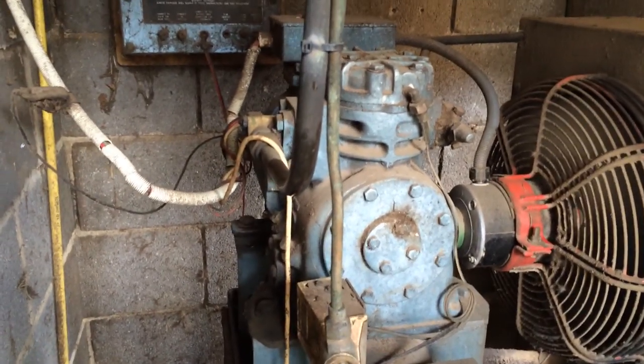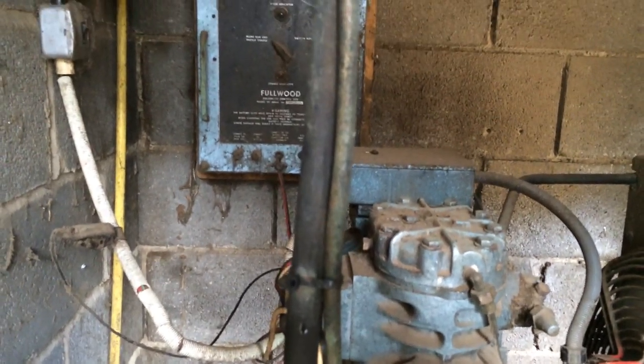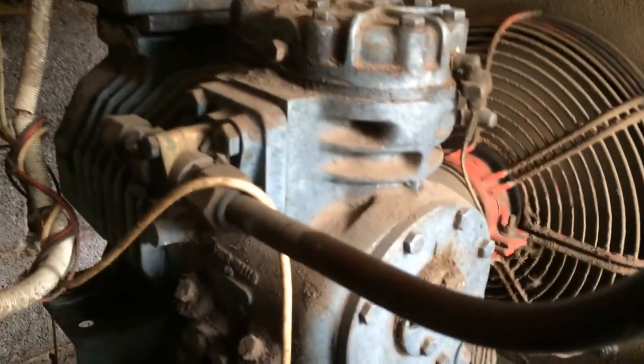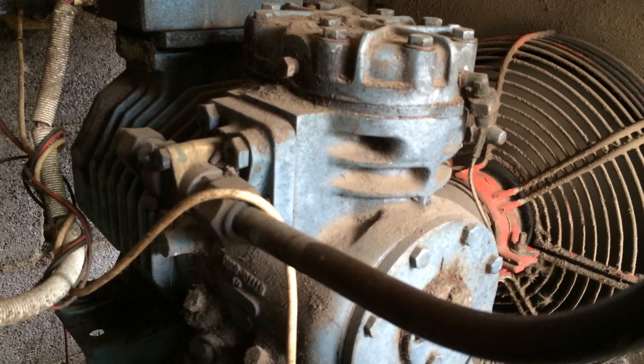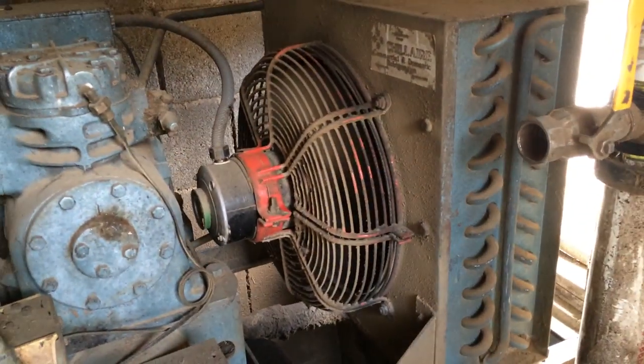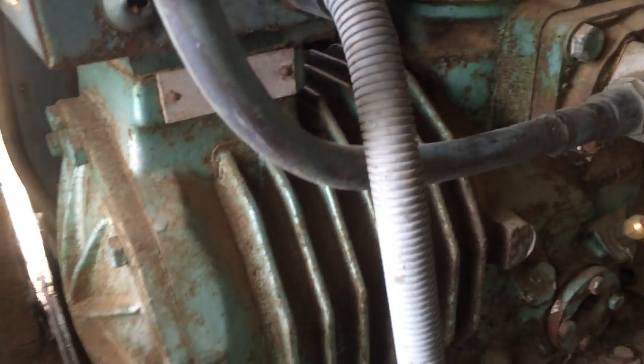We've got the Crestville here — it's about to be a horseman, coming 35 years old. And that's what we're replacing. It's an old press cold unit, and the compressor's older than the base it's on.